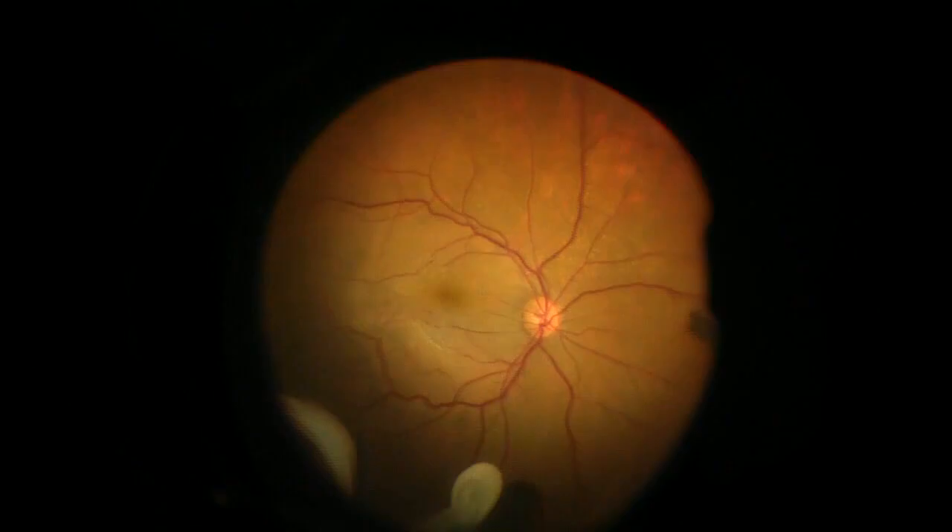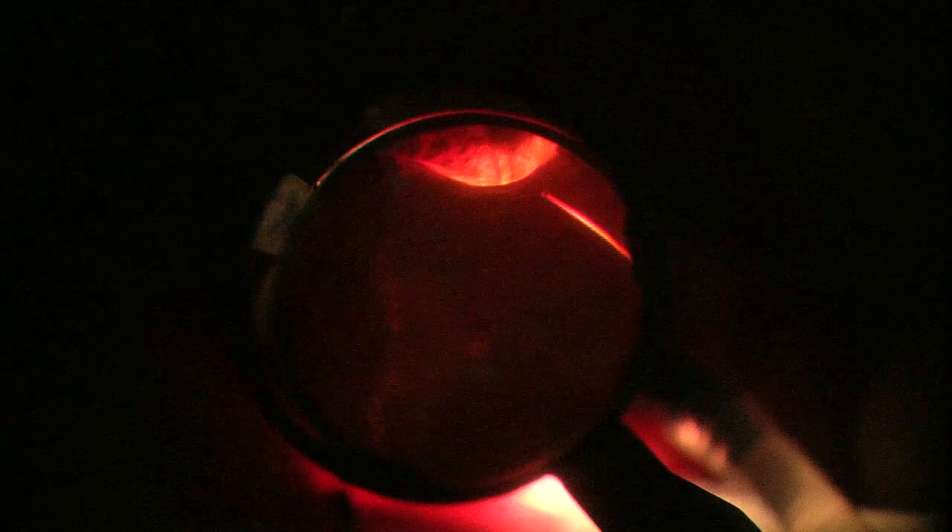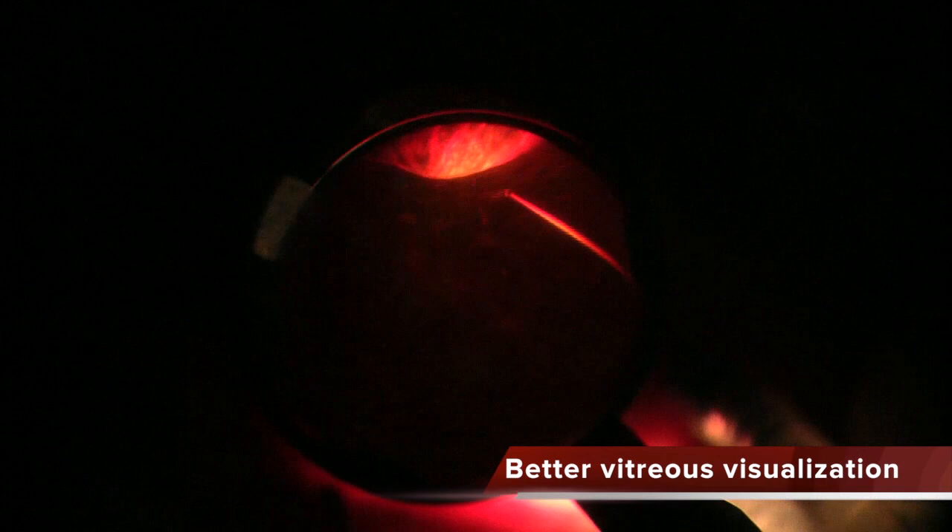But it can be improved. To improve the visualisation of the peripheral vitreous, apart from raising the light output over 100%, you can inject some triamcinolone into the vitreous cavity to highlight the peripheral vitreous when you are shaving. You can see now that the visualisation of the peripheral vitreous is much better.